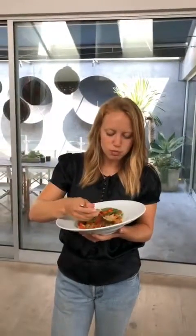It's summertime in my mouth. Well done, chef.